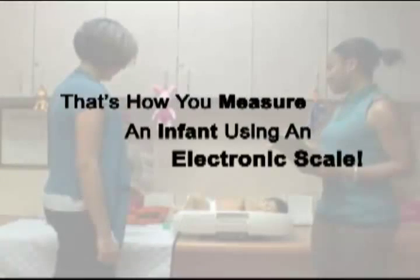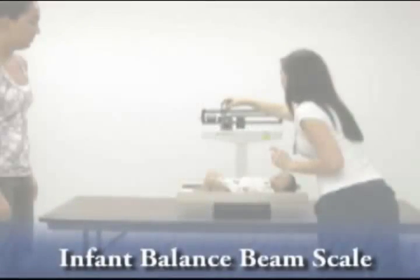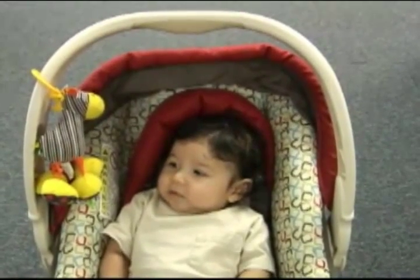That's how you measure the weight of an infant using an electronic scale. In this video, we'll be taking the weight of a two-month-old infant using a balance beam scale.